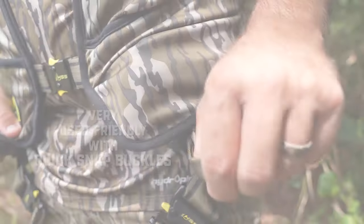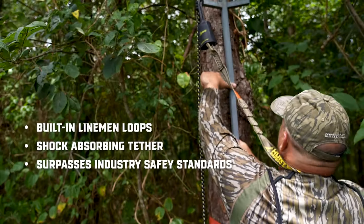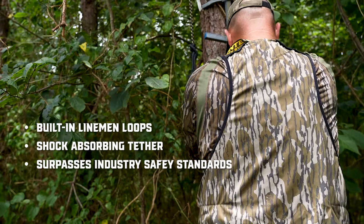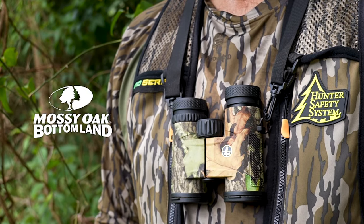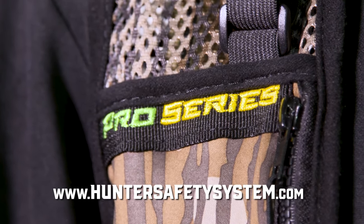It's fully adjustable for the perfect fit, with built-in lineman's loops and a shock absorbing tether. It surpasses all industry safety standards. Last but not least, the Pro Series harness comes in Mossy Oak Bottomland camo. If you're looking for a premium harness, look no further than the Pro Series by HSS.